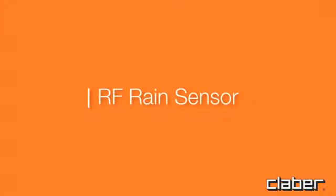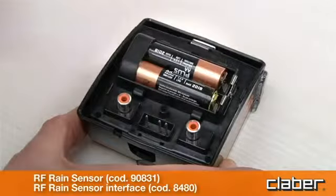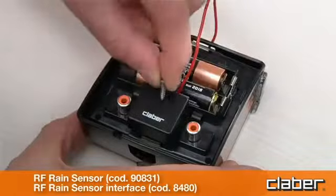For an RF rain sensor, install the RF rain sensor interface, routing the wire antenna through the relative clips.